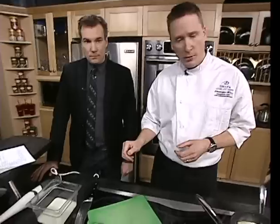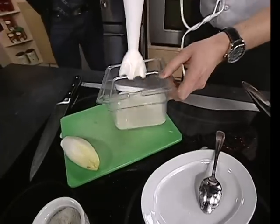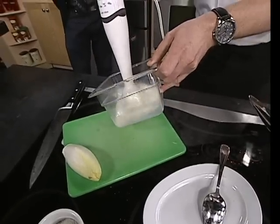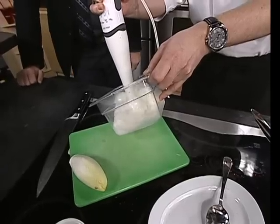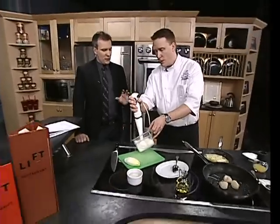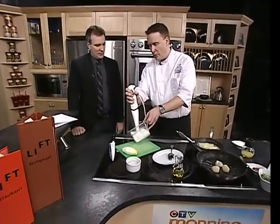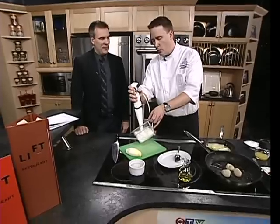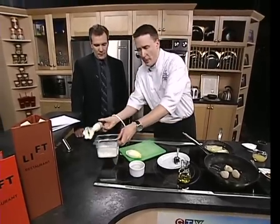We've steeped some leek in with the milk, and then we froth it up. At the hotel we obviously have different equipment — a stand mixer, which is quite powerful — so we get a really nice thick froth. We're able to get some really good foam going, and I just want to demonstrate that.